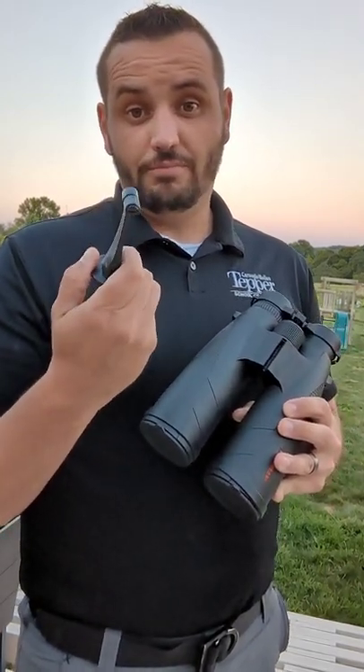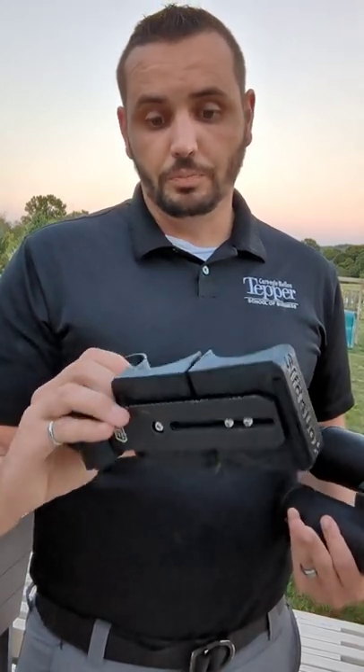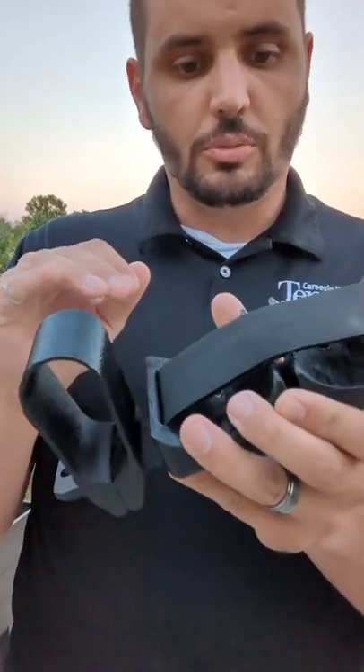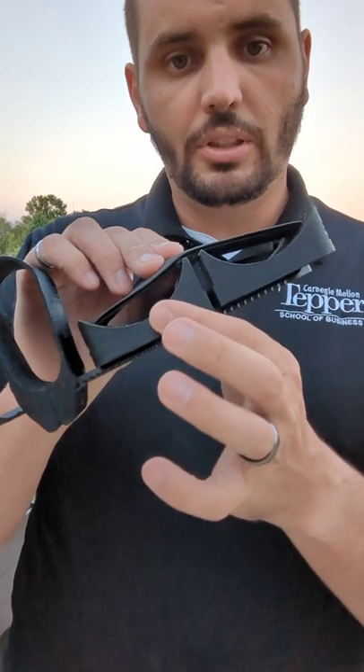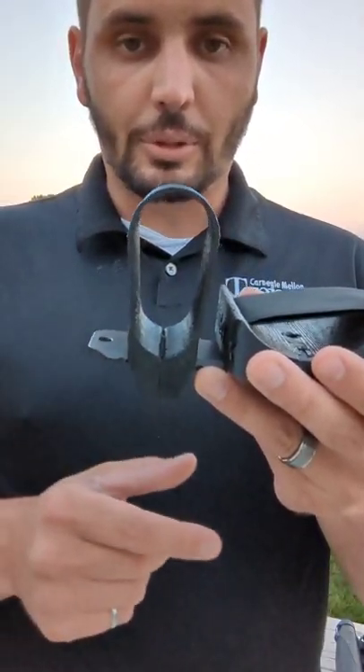These kind of bino mounts really suck. I recently got this from Francis Cologne. It's got this strap that keeps your binos attached down to these bottom pieces. The laser rangefinder is just kind of screwed in with that clamp and clamped in place.